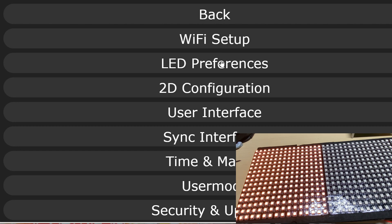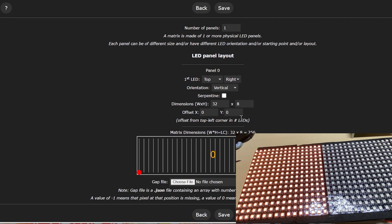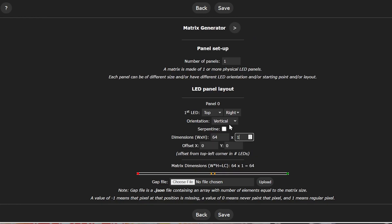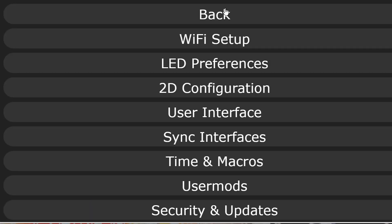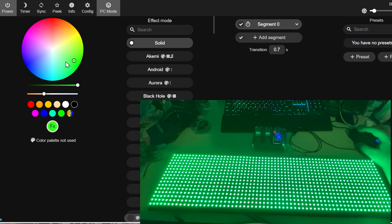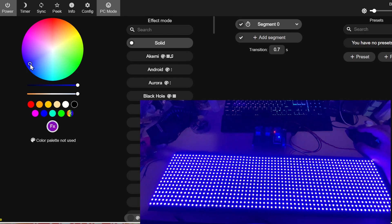We need to go further in the configuration, so we go back into M2D configuration. The N number is incorrect, so we need to set the width correctly — that's 64 — and the height being 16. We change that and the panel comes on. Testing with a static colour and quickly changing the colour — everything's working nicely. We have full control over the panel.